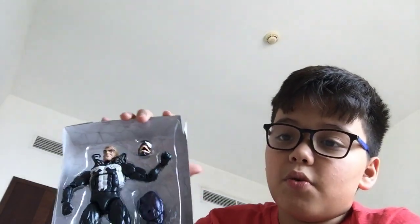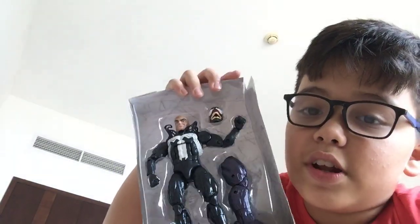Hey everybody! Or you could say hey YouTube. Today I wanted to say that I watched the Venom movie and I got the Venom figure, which I already opened it, or my dad also opened it too, because he wanted to help me. This is the figure and I'm going to open it, so let's just get ready.